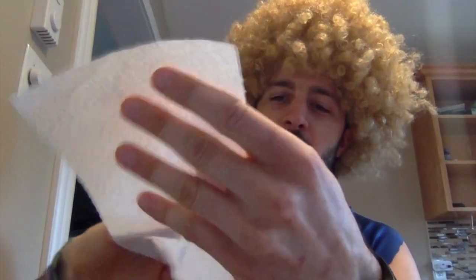Exercise number one is the paper towel army crawl. You are going to need two smallish pieces of paper towel. Fold each piece of paper towel in half. You are then going to get in a push-up position with your feet on the pieces of paper towel. You then have to crawl without your knees touching the floor across a room. It's really going to work on your core, your shoulders, and a little bit on your forearms as well.